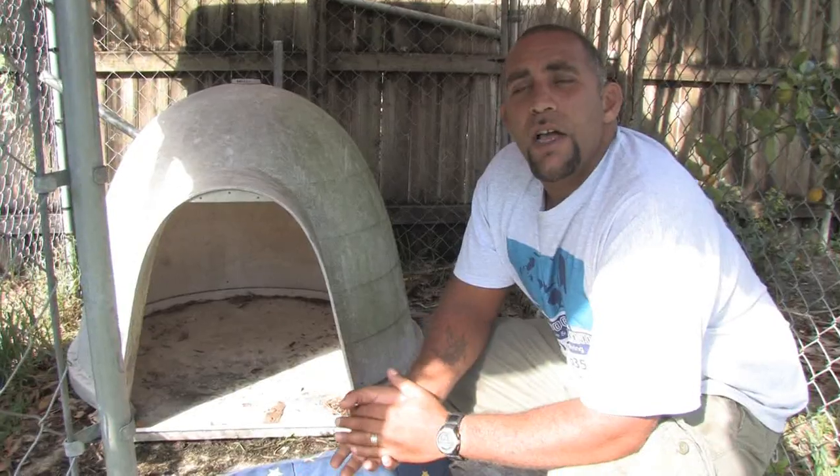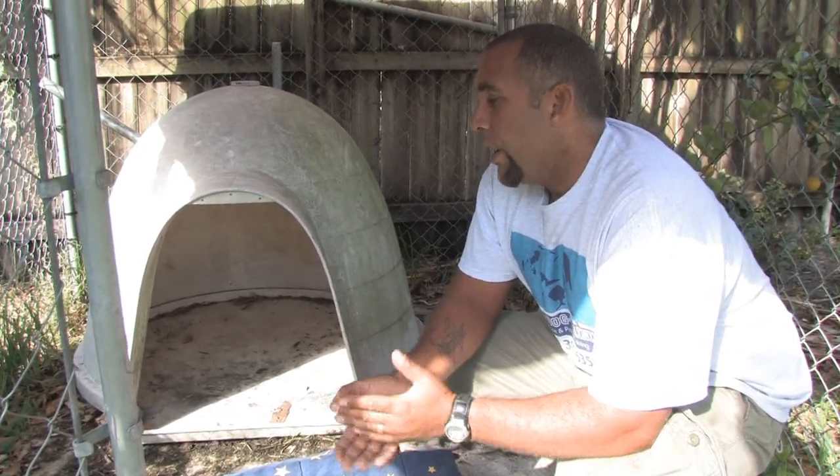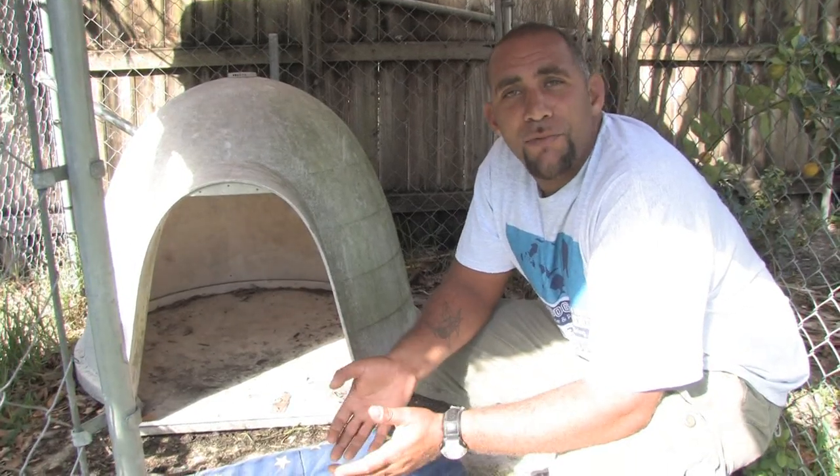Hello, my name is Zephyr Clark Dahlberg in Miami, Florida with Miami Dog Training. In this clip we're going to talk about how to make a dog house warm for the winter. And again, in Florida it's not so much of a problem for us.